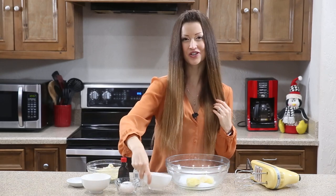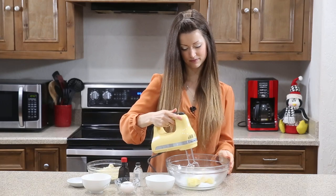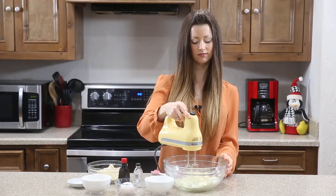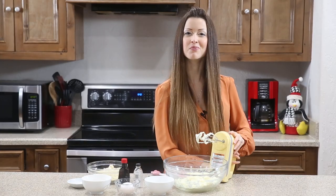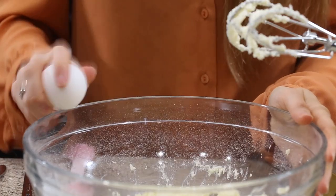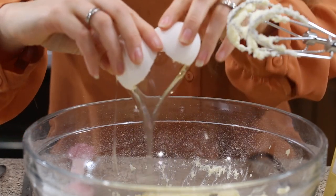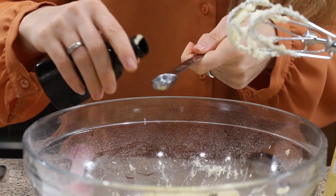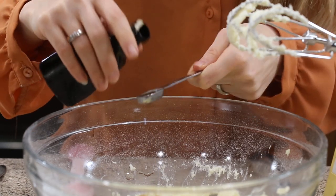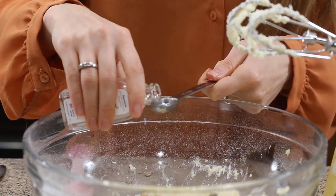Step one: we have some butter and we're gonna add our monk fruit into the bowl and beat it until smooth and creamy. Once your butter is smooth and creamy, crack an egg in the bowl, then add in one teaspoon of vanilla and a half teaspoon of almond extract.